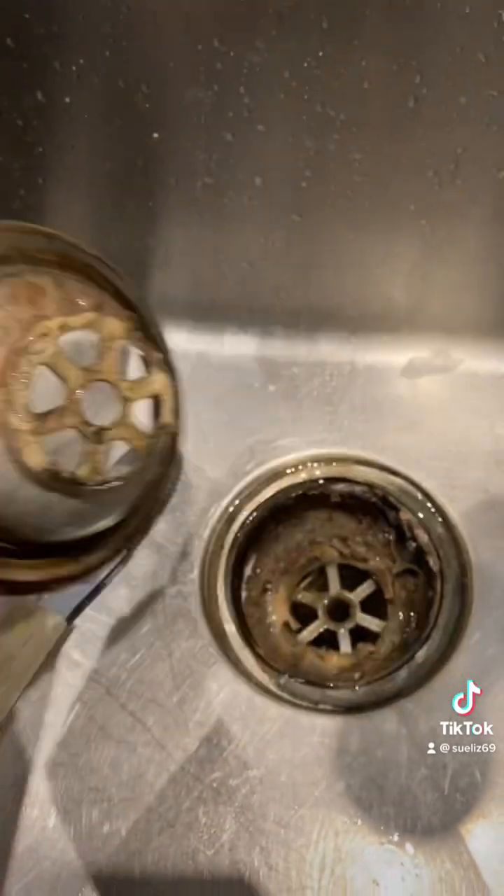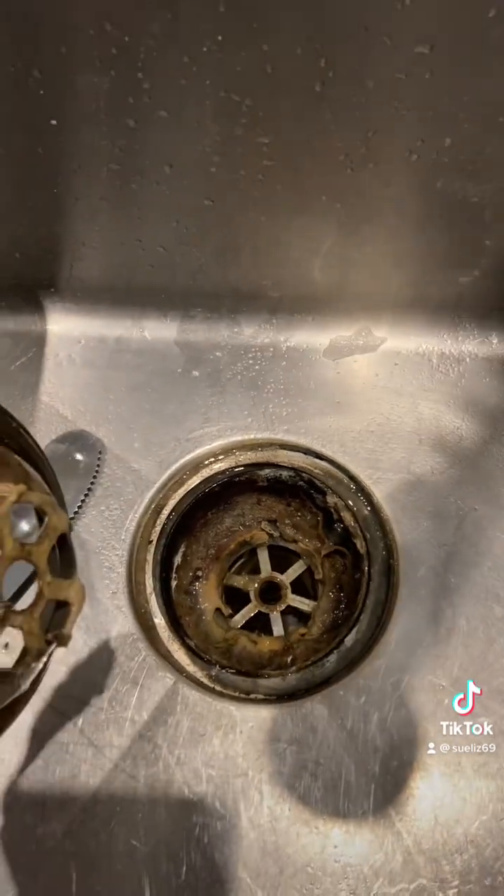Oh my God. Oh my God. Nine years this sink's been in here and that has never been cleaned.